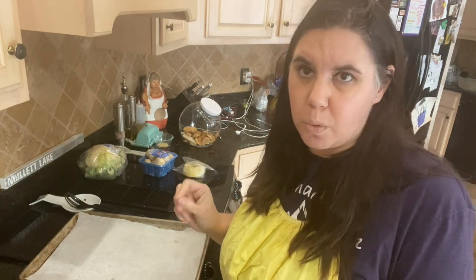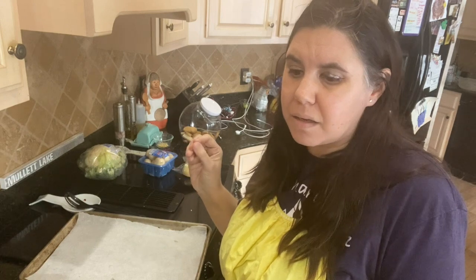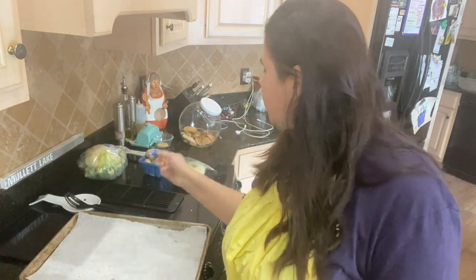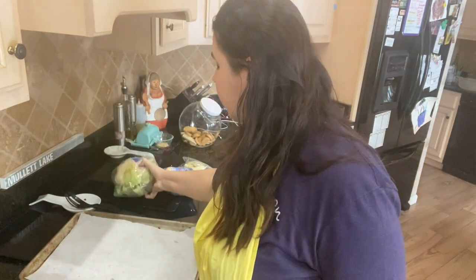So I was trying to figure out what I was going to make with the Italian chicken. We're trying to stay away from carbs and pasta a little bit and eat more vegetables. So I came up with some asparagus, some white mushrooms, and some cauliflower. I'm going to cut everything up and we're going to roast it in the oven.